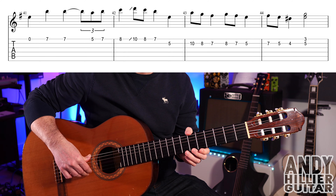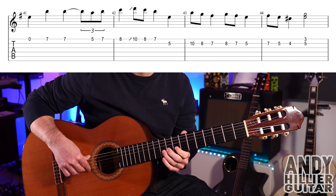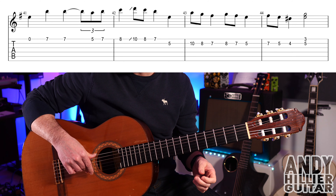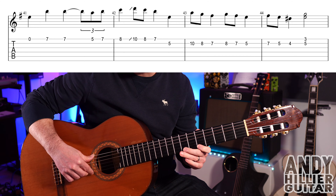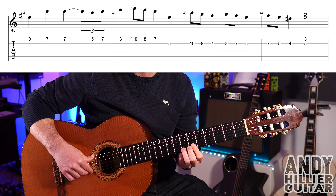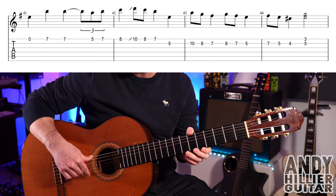On to the next line: open E, E7, E7, E5, E7, E8. Slide up to E10, back to E8, E7. Then E7, B5, and then B5. So the first two bars of that line go like that.